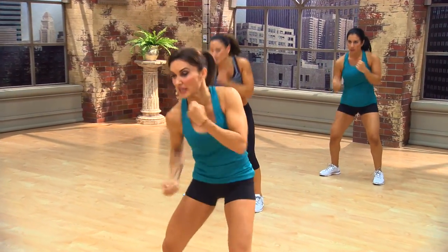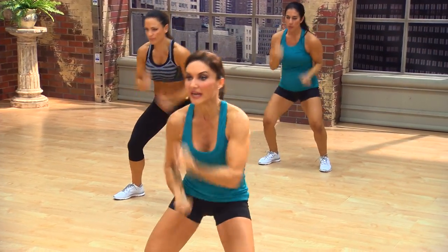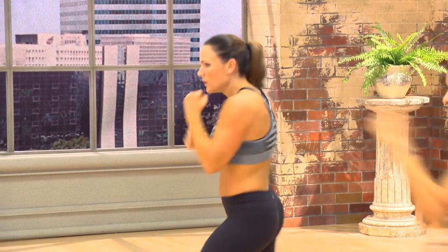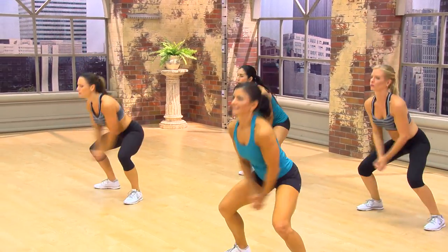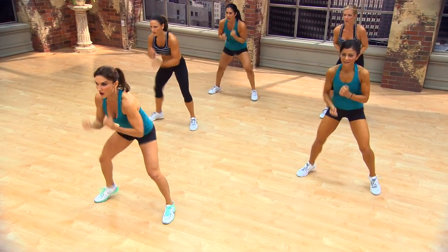So each time you do this, you start on the opposite side. Punch. Yeah. Again. Come on. Are you working? In. Back. Attack. Do you feel this? Give me the flurry. Come on.